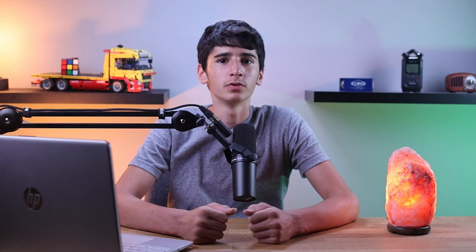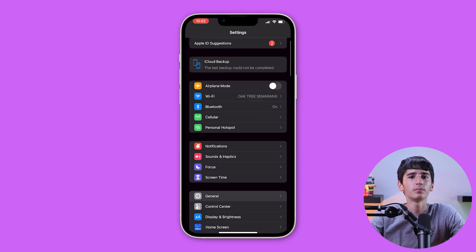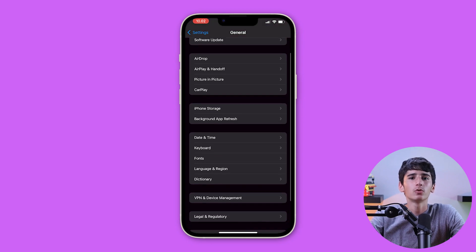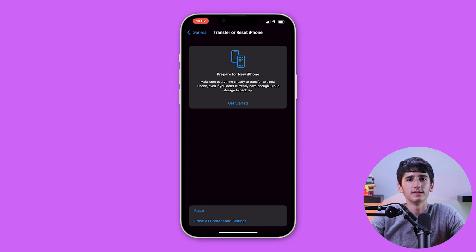To force reset your iPhone 14 Pro, you need to follow these steps. First go to the Settings app on your iPhone, then scroll down and press General, and after that scroll down to the bottom and press Transfer or Reset iPhone, and choose the option that best fits your needs.